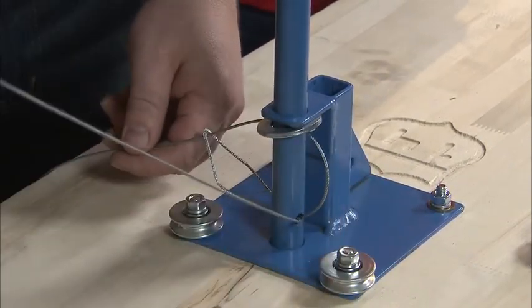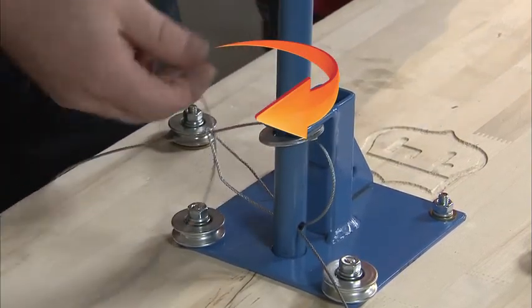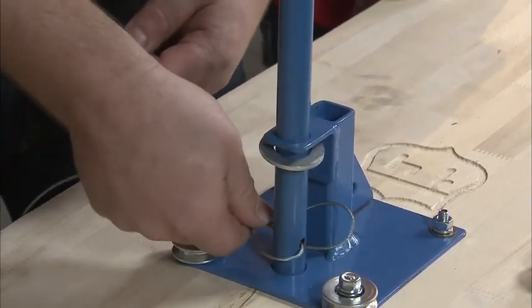Now wrap one loose end around the shaft 180 degrees, thread it through the eyelet, and pull most of the slack out. Take the second loose end and go around the other side of the shaft 180 degrees, this time coming through the bottom of the eyelet — that makes it easier to wrap around the shaft toward the pulleys. Then pull both cable ends to tighten the eyelet and secure the cable.